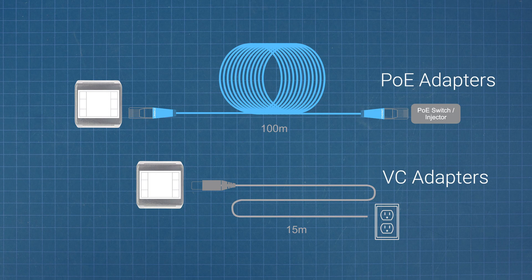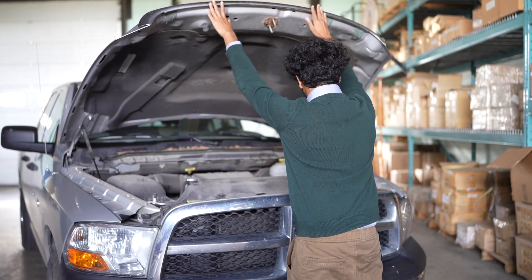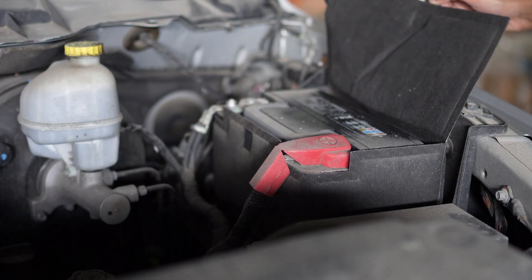PoE and VC adapters offer a distance power advantage. With PoE, you can place an adapter 328 feet, or 100 meters, from the power source. With a voltage converter adapter, you can power it up to 50 feet, or 15 meters away. VC adapters can also be integrated directly into 12 and 24-volt electrical systems, such as a car.